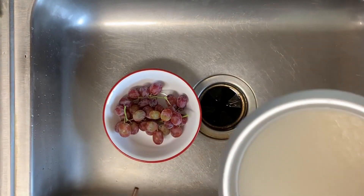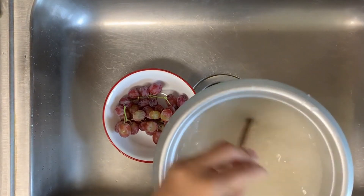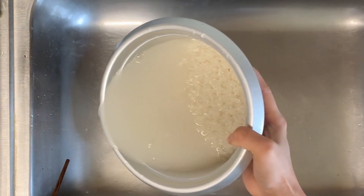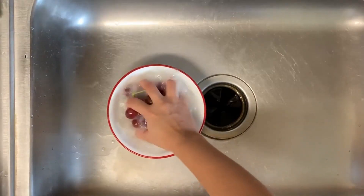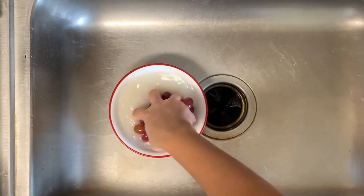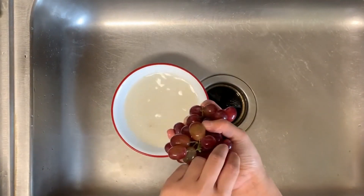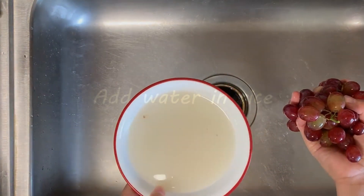The water you use to rinse rice is very good for washing grapes. It did a good job!